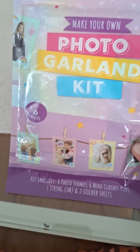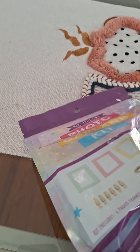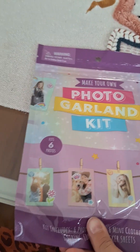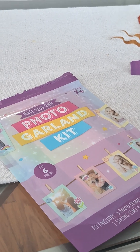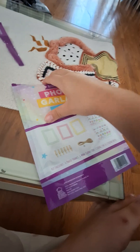Today I'm going to make this 'Make Your Own Photo Garland Kit.' I want to make a video because this is a craft channel and I've been posting a lot of Roblox, so I want to post more videos like this. I got this from Dollar Tree — it looks like a nice kit so you guys can get it too. Look at the baby — she's a cute baby. I opened it.